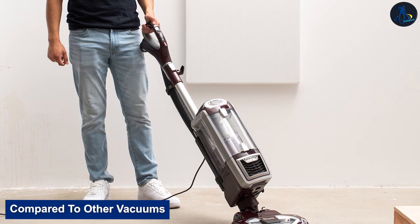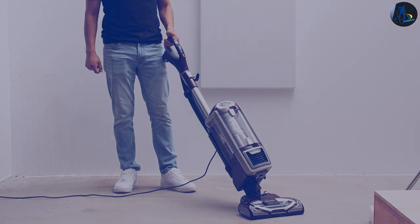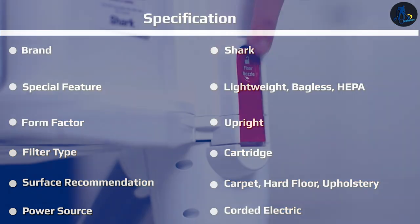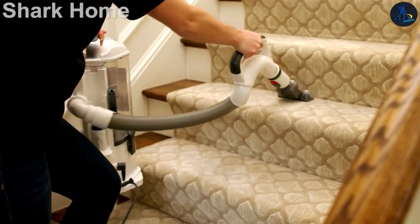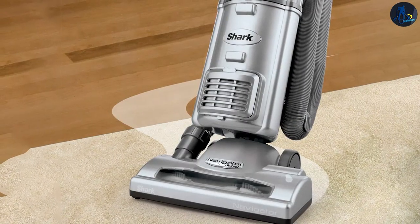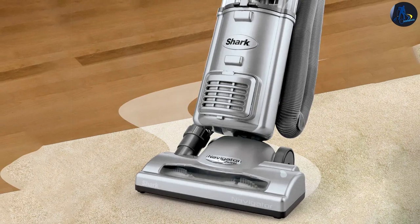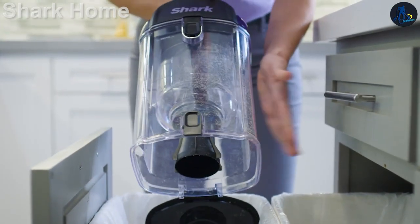Compared to other vacuums, the Shark Navigator Lift Away Speed is a basic but fairly versatile corded upright vacuum. It has a similar design to newer models like the Shark Rotator Lift Away ADV, which allow you to uncouple its canister from its body. While it has a less powerful suction motor than most other Shark uprights like the flagship Shark Apex Upright, its floor head offers good surface agitation, resulting in fairly strong debris pickup performance on carpeting.